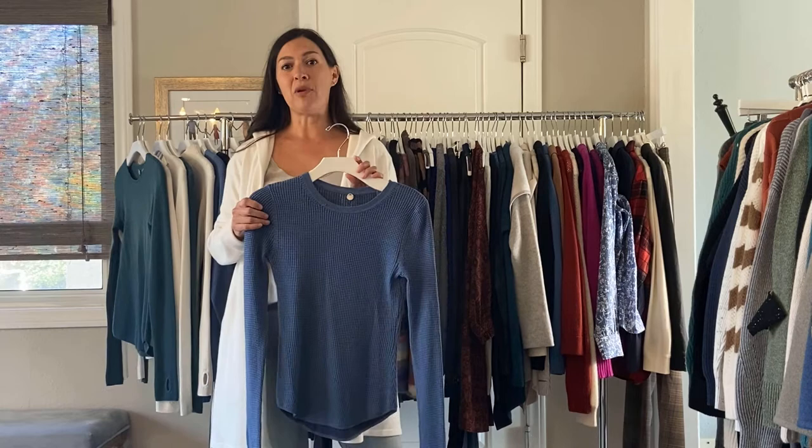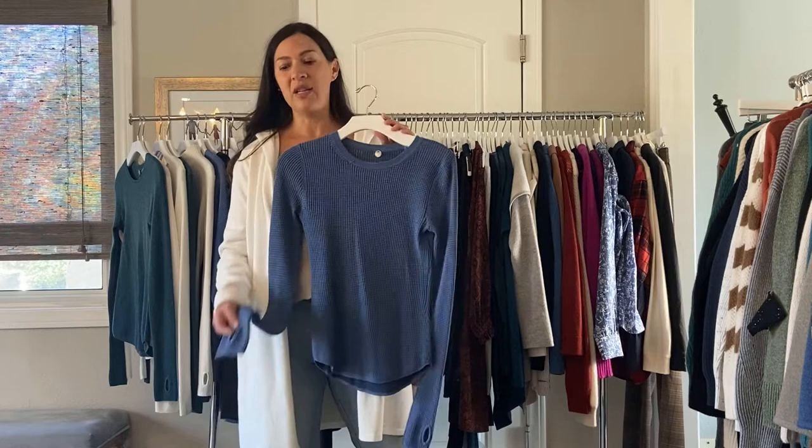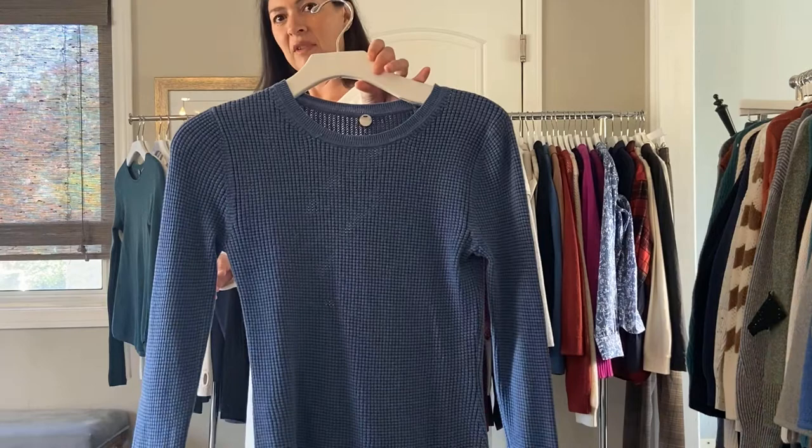This is the first group — it's our waffle group, and it's so popular. If you haven't done it, it's all cotton. I highly recommend it. This is the Short Tail Waffle Crew. It has a thumb hole. It feels really, really soft, and you can see the thermal knit on it. It's $68.